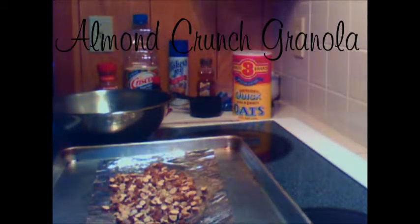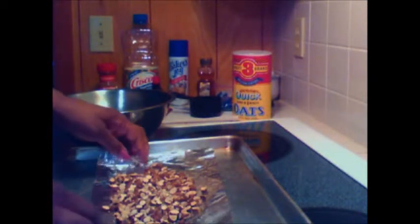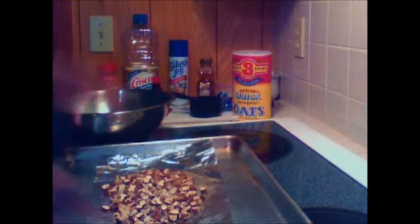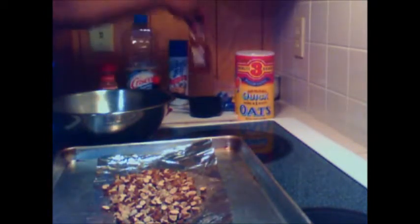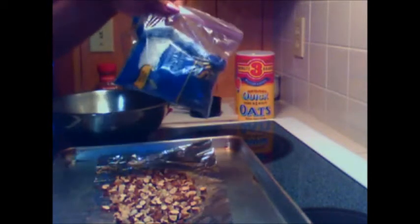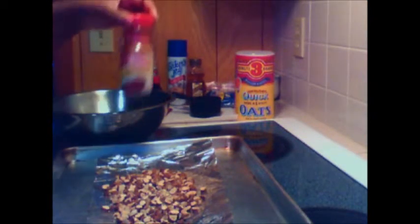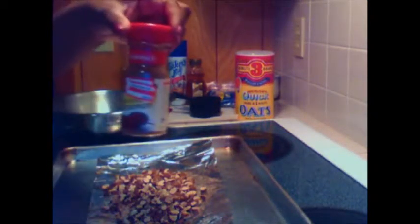This is actually my first time making it, but it only has six simple ingredients. It has toasted almonds, oatmeal, honey, coconut, vegetable or almond oil, and ground cinnamon.